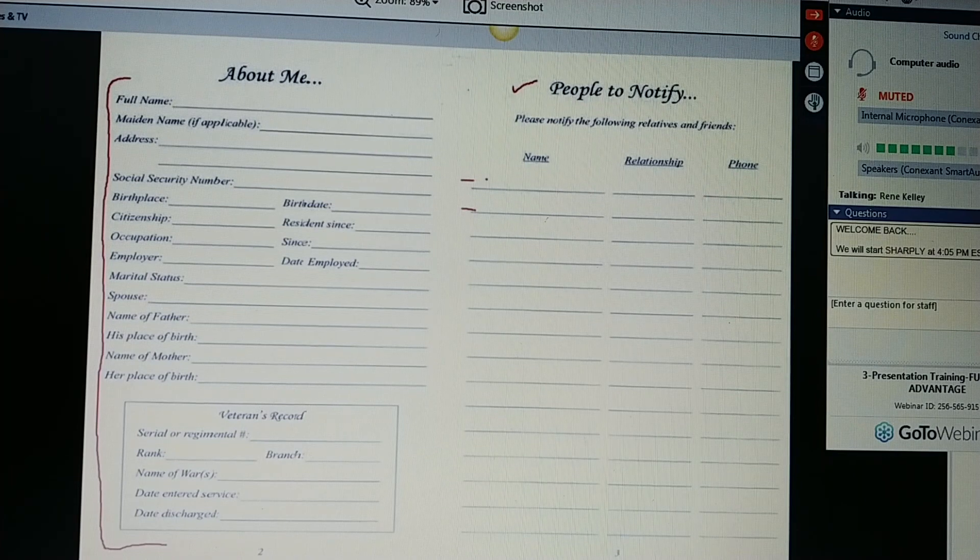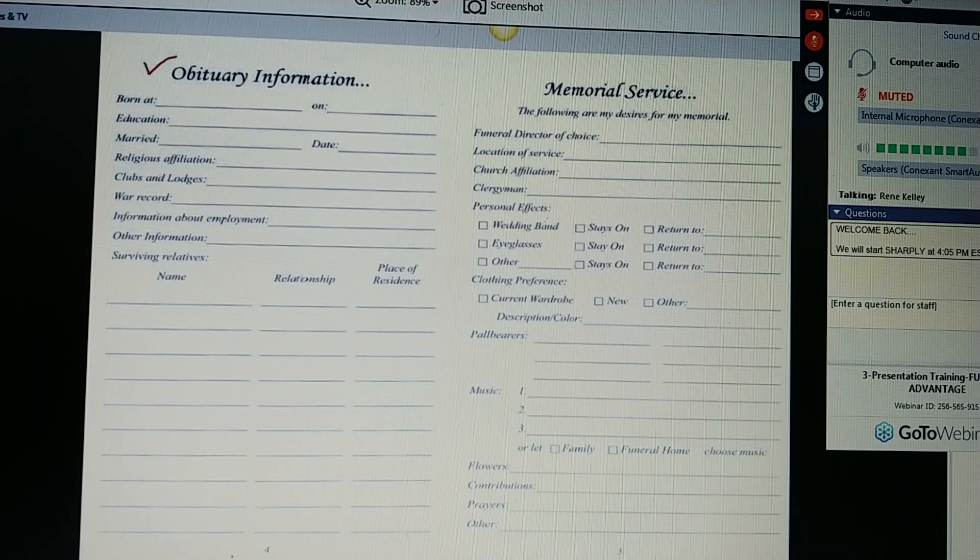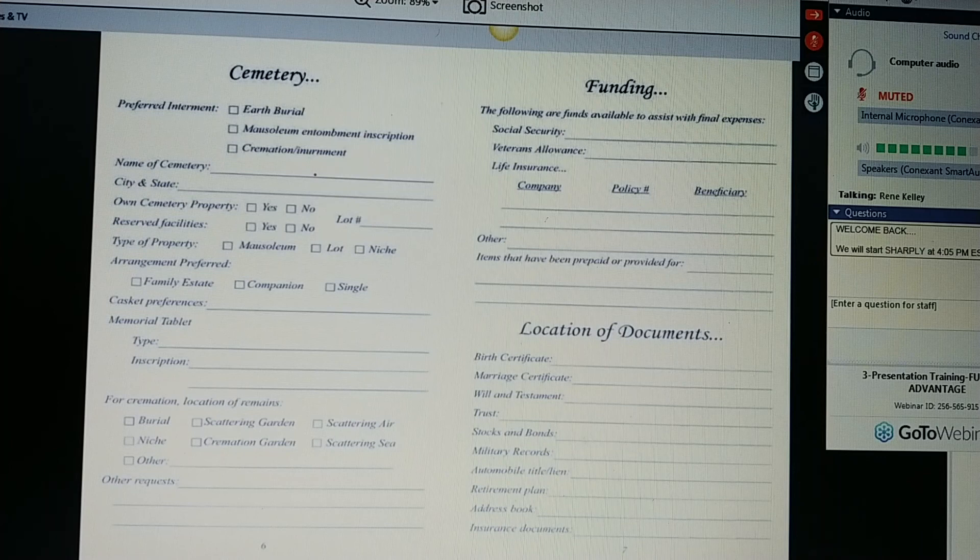This is also your referral page — you want to get as many people as you can. Obituary information — Ms. Jones, this is a basic outline for your obituary and your memorial service. How do you want your memorial service? What are your desires? Do you want a particular funeral director or pastor? What do you want to do with your personal items? Clothing — do you want something from your current wardrobe or something new? What do you want for your pallbearers? Do you have some favorite songs, a favorite flower? Would you like contributions to go somewhere? Then if you already have your cemetery plot, give them the information they need here. If cremation is your choice, then what would you like done with the remains?